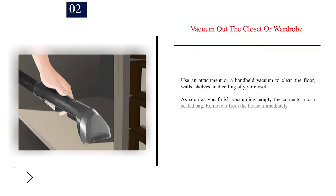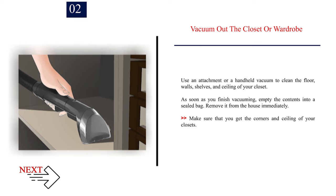Number 2: Vacuum out the closet or wardrobe. Use an attachment or a handheld vacuum to clean the floor, walls, shelves, and ceiling of your closet. As soon as you finish vacuuming, empty the contents into a sealed bag. Remove it from the house immediately. Make sure that you get the corners and ceiling of your closets.